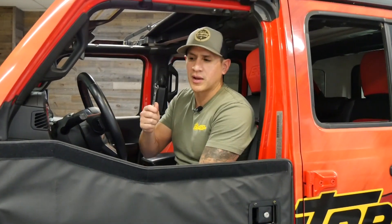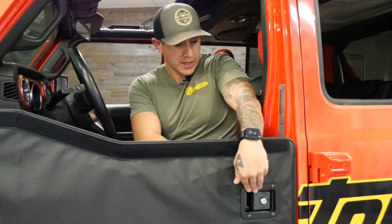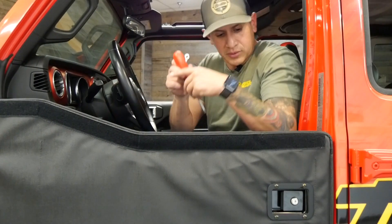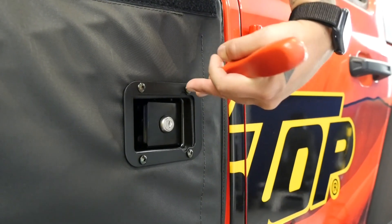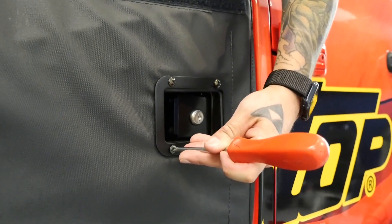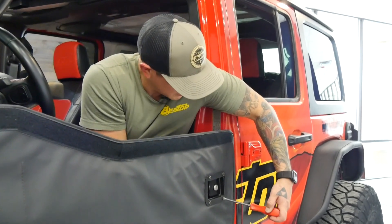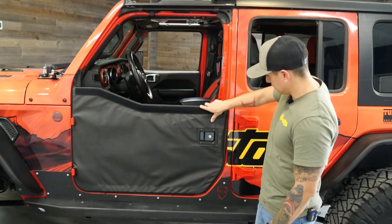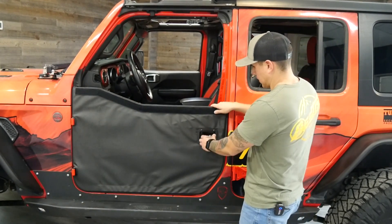While you're in here, go ahead and grab your 3/8ths wrench and tighten up the nuts on the latch as well. You may need your screwdriver to hold the other side. Make sure you tighten all four up nice and tight. Now that we've got our latch on, go ahead and close it a few times to make sure it's good. And we are good to go.